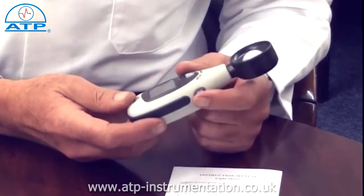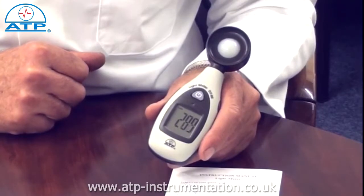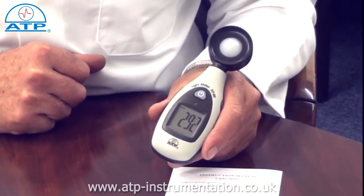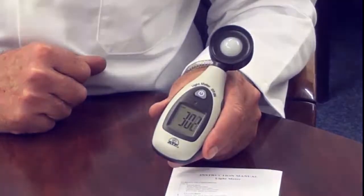It features a max hold, which when selected will only display the highest measured value during a period of measurements. It has a low battery indicator and an auto power-off function which activates after 17 minutes of no activity.